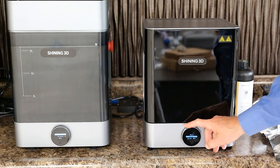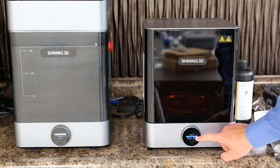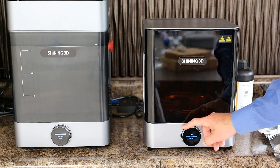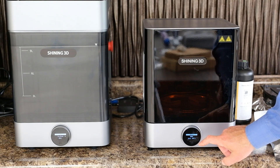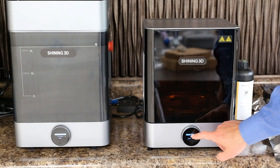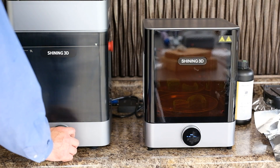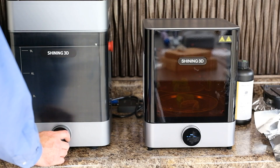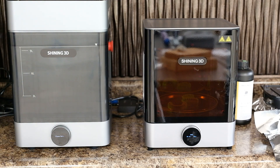Then I load them into the FabCure2. I'm going to make sure I select the resin I used to print with, and then I'm going to start. Once you start the curing process and have selected the resin you used, it'll automatically select the time and whether or not the unit needs to be preheated. The curing process takes about seven minutes for model material, and when this is done, we'll have our final models.